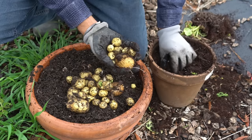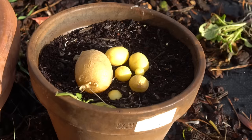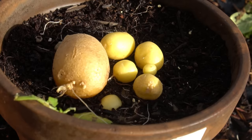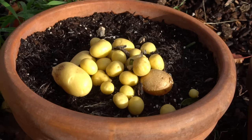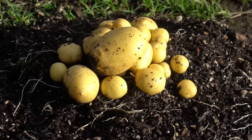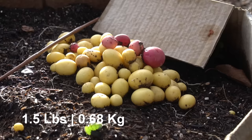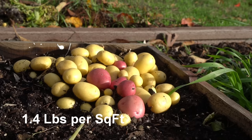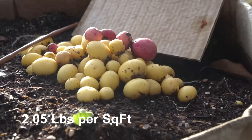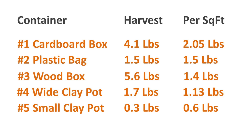The smallest container grew 0.3 pounds (140 grams) of potatoes — about half a square foot, which comes to roughly 0.6 pounds or 280 grams per square foot. The wider container grew 1.7 pounds (0.75 kg). The plastic bag grew 1.5 pounds (0.68 kg). The cardboard box grew 4.1 pounds (1.86 kg), and the wooden box grew 5.6 pounds (2.5 kg). The wooden box is four square feet, coming out to 1.4 pounds per square foot, while the cardboard box at two square feet comes out to two pounds per square foot.